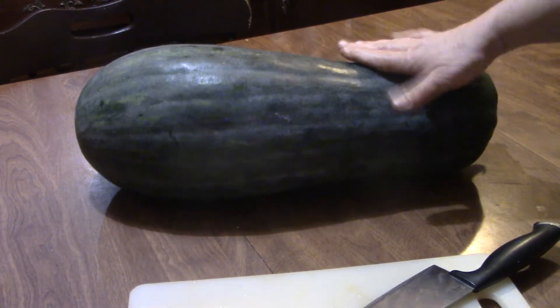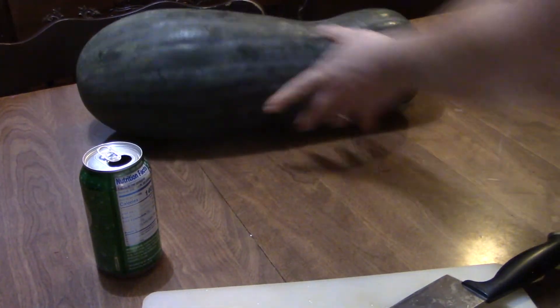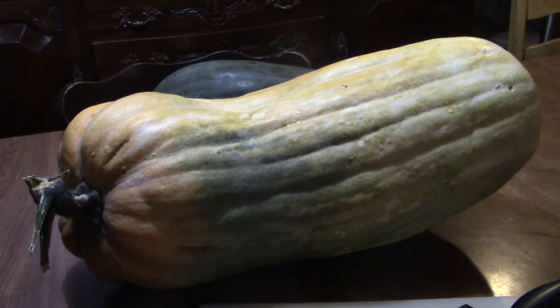I want to cut a different one open. Here's a soda can for reference. I want to cut this one open — this one weighed in at 30 pounds, and the thing's huge.